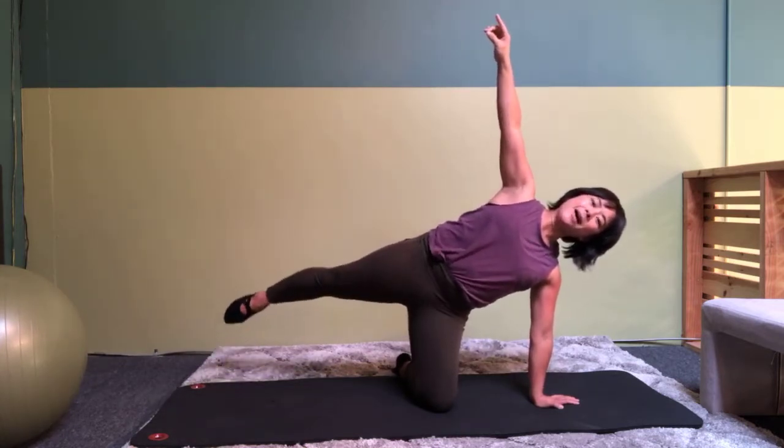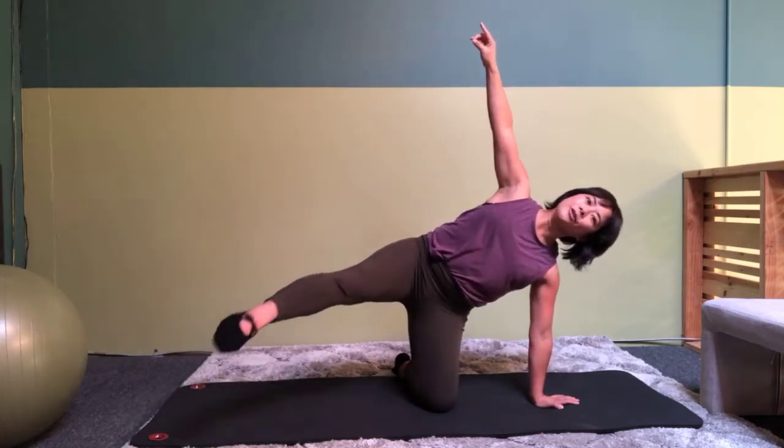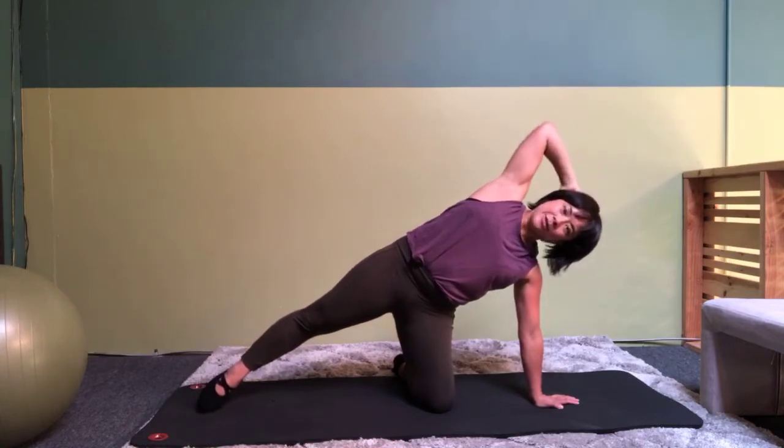And six, five, four, three, two, one. Put that leg down.